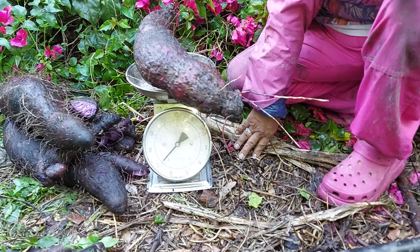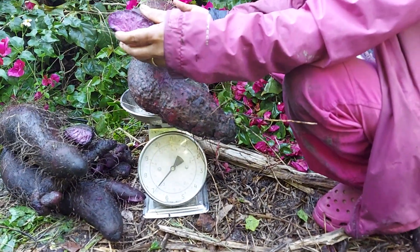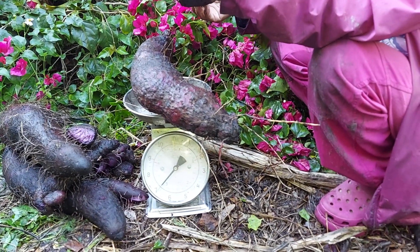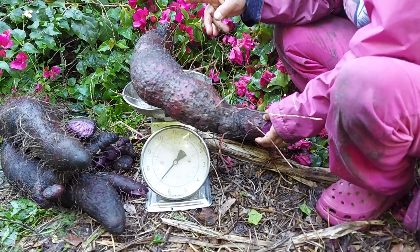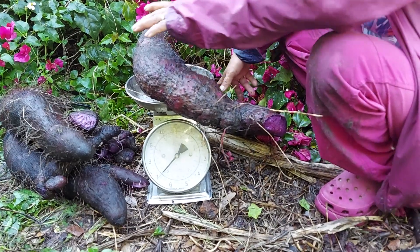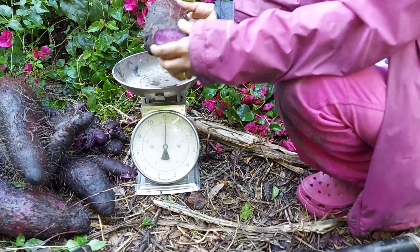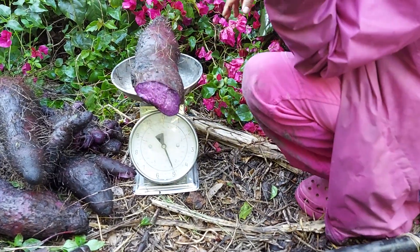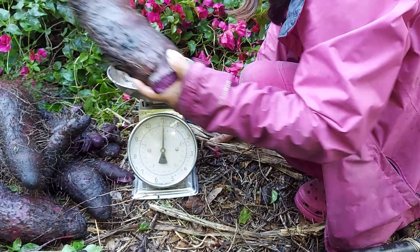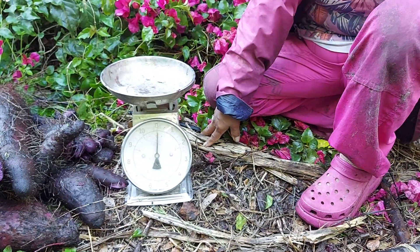Not seven pounds, almost. So that's one to seven — you're gonna try to make it to ten, I don't think you will. Yeah, 27. Yeah, five pounds — that's 32. That's a lot of yams, family! 32 pounds.